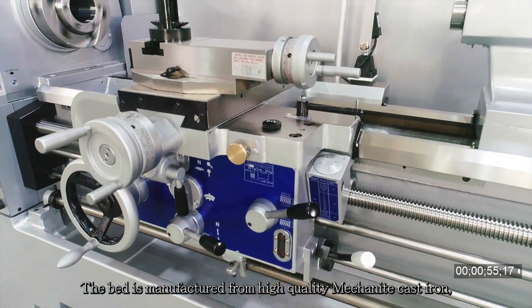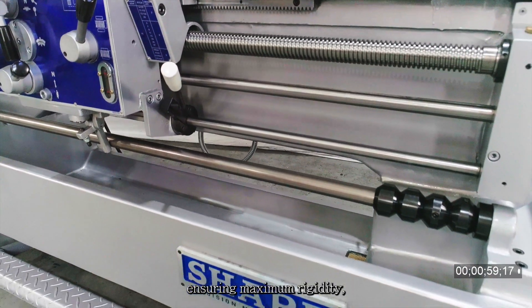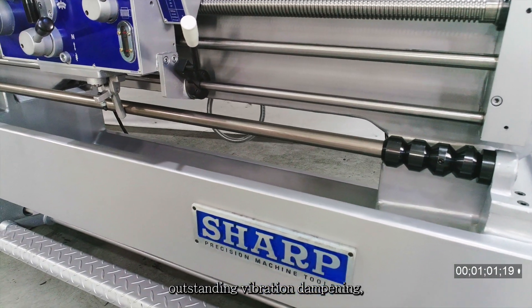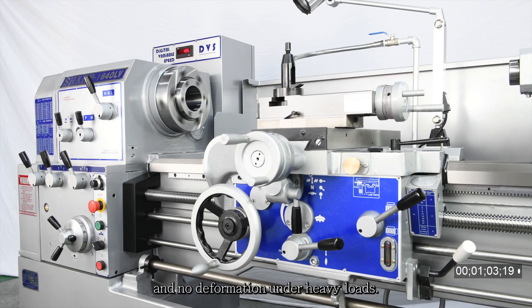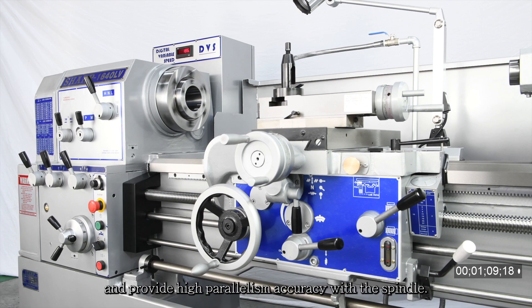The bed is manufactured from high-quality mechanite cast iron, ensuring maximum rigidity, outstanding vibration dampening, and no deformation under heavy loads. Bed slideways are hardened and precision ground to resist wear and provide high parallelism accuracy with the spindle.